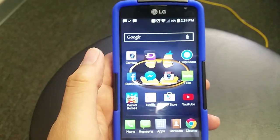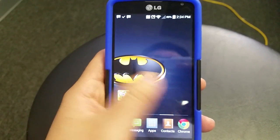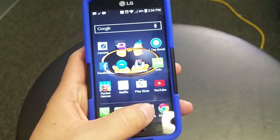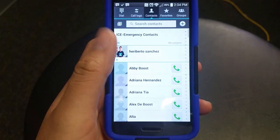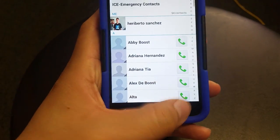Now to get your contacts from your SD card back to a phone — let's say something happens to your phone, you break it, crack the screen, and you don't have access to it. To recover them, it's basically the same process. Take out the SD card from your old phone, put it in your new phone, then go into your contacts. Of course you're not going to have your contacts there yet.